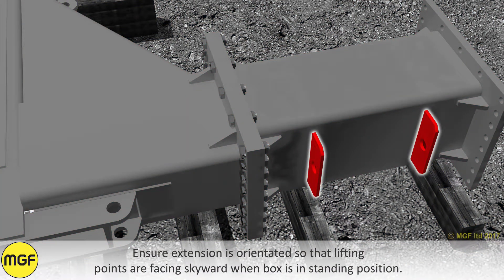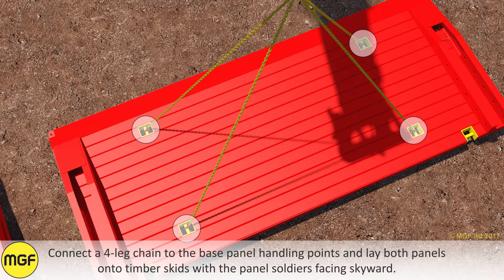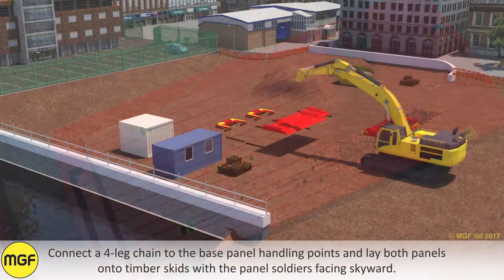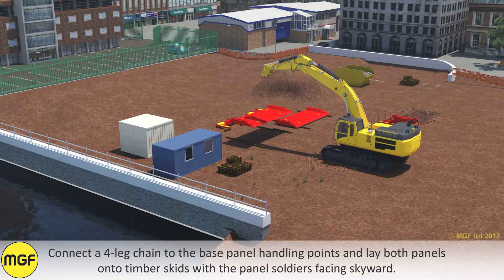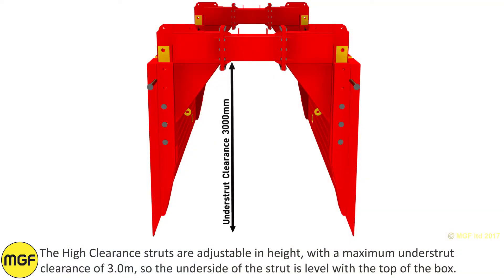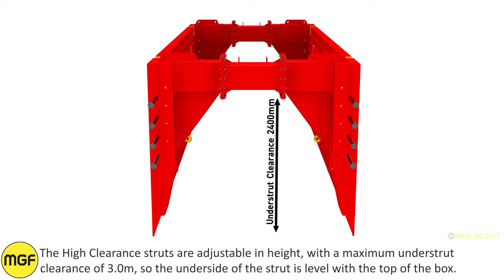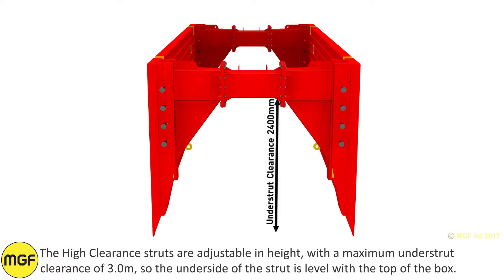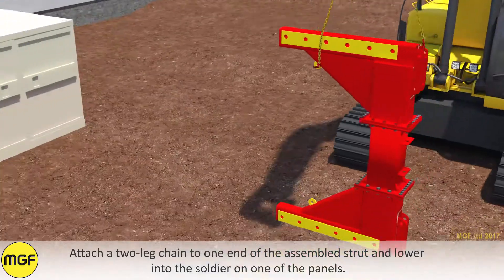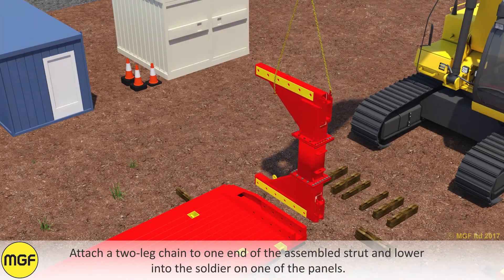Ensure the extension is orientated so the lifting points are facing skyward and the box is in a standing position. Connect a four leg chain to the base panel handling points and lay both panels onto timber skids with the panel soldiers facing skyward. The High Clearance struts are adjustable in height with a maximum understruck clearance of 3 metres, so the underside of the strut is level at the top of the box. Attach a two leg chain to one end of the assembled strut and lower into the soldier on one of the panels.